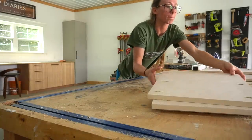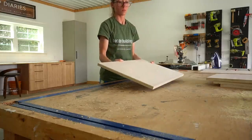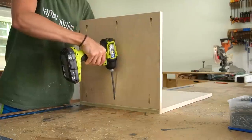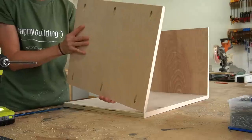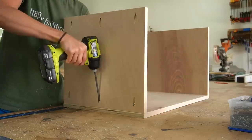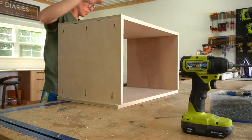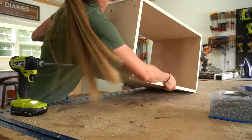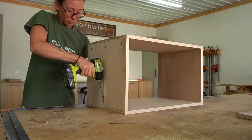Now let's turn this rendering into reality. I assembled this basic box using pocket hole screws, making sure to face the pocket holes toward the outside of the box so that they'll be hidden in the finished project. This box ended up being 16 inches square on the top and bottom and I made it 26 inches tall. You can certainly modify the sizing, but it's important that the bottom be square so that all sides are equal widths.